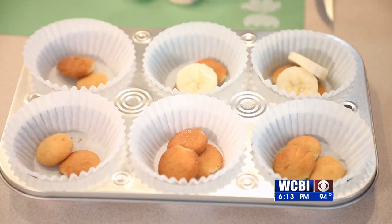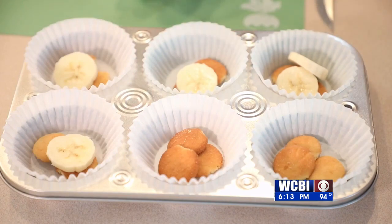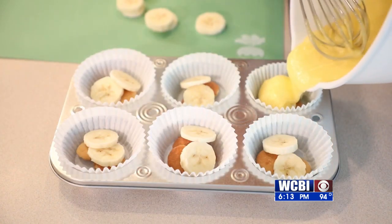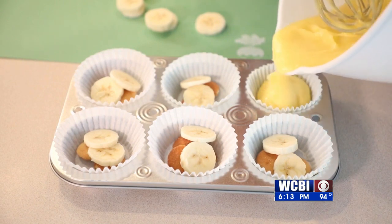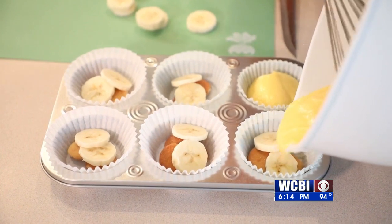You can do as many as you like — I usually do two or three. Then you put in your bananas on top of the vanilla wafers. Then you get to stick the pudding on top of all that. Once you have your pudding on there, stick it in the refrigerator for about two to three hours to get it nice and cool.